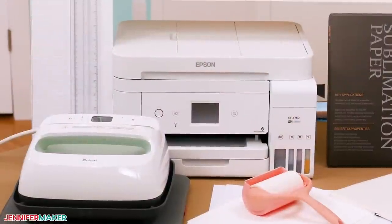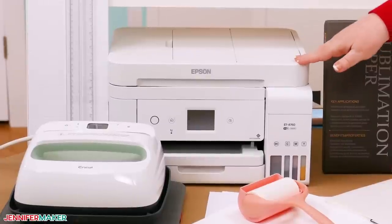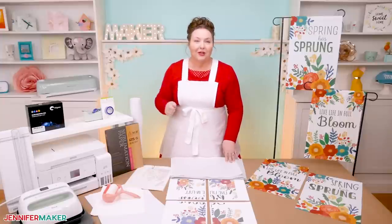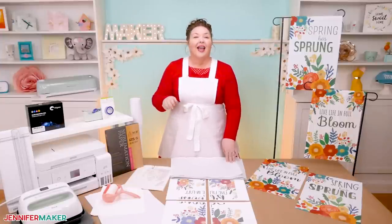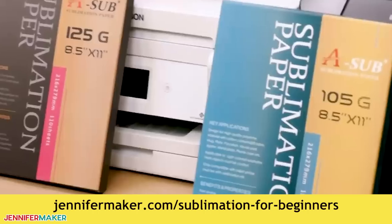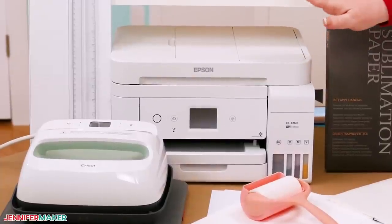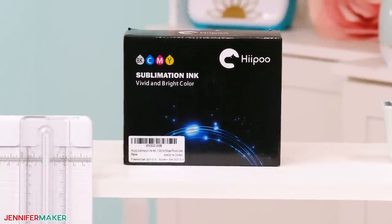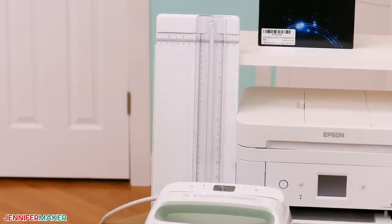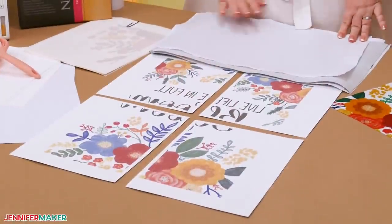Next, you need a sublimation printer. It's important to note that a regular inkjet or laser printer won't work for this project. You need a printer designed for sublimation projects, or a printer that's been converted to print with sublimation ink, like I have done here. If you are new to sublimating and need help choosing a printer, I have a whole tutorial on sublimation for beginners at jennifermaker.com/sublimation-for-beginners. Today I'm using my converted Epson EcoTank with Hippo ink. You'll also need a way to cut your sublimation paper — I'm using a paper trimmer, though scissors work too. Since we'll tile the sheets together, getting the cuts right is extra important.